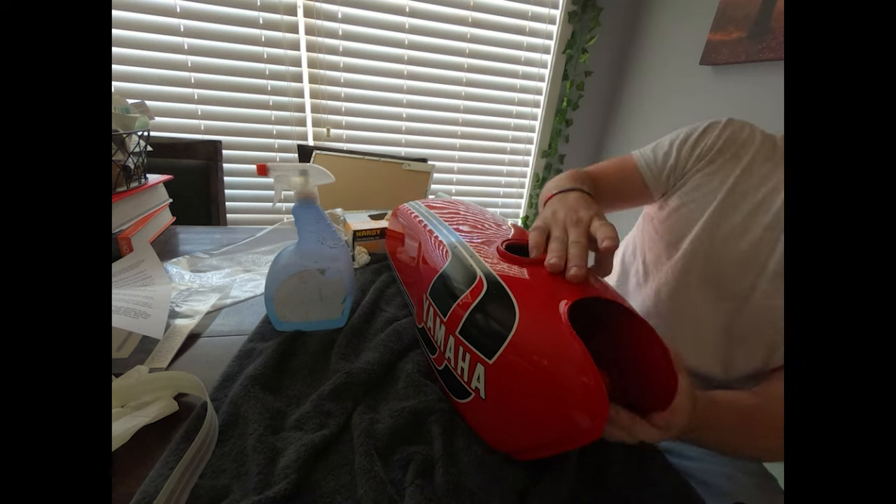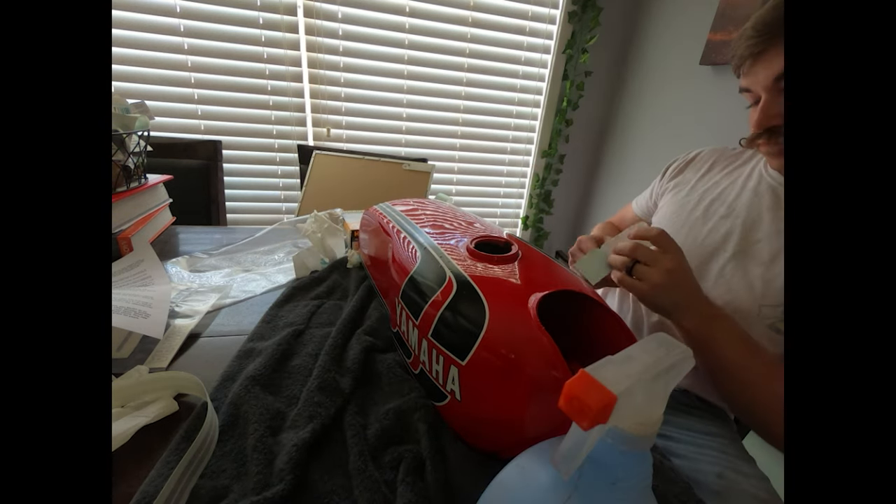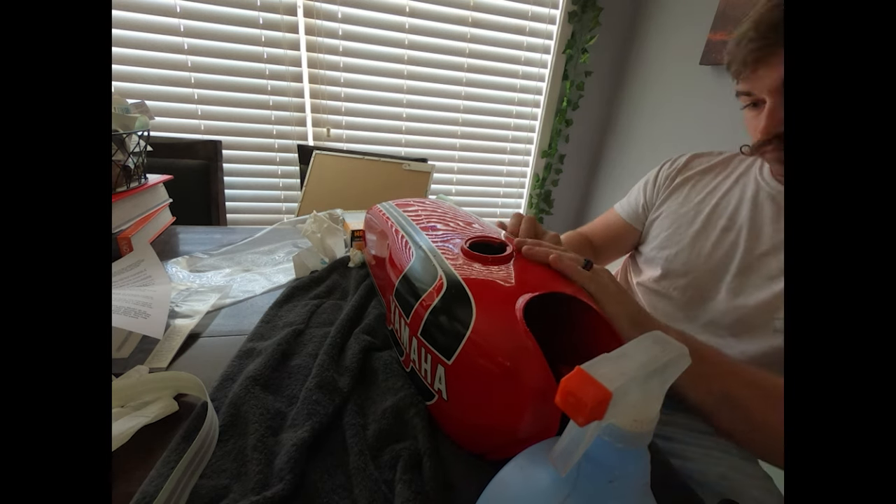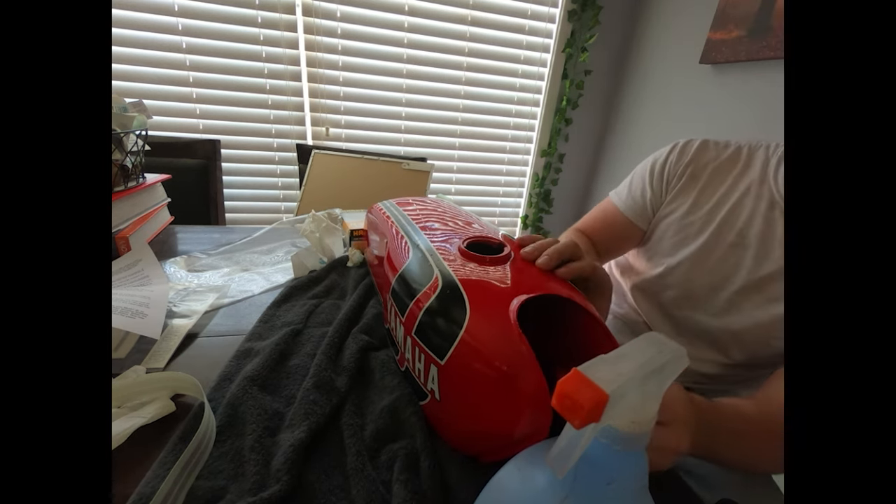I didn't sand the red paint or anything like that — I just had to let it fully cure before putting the decals on.